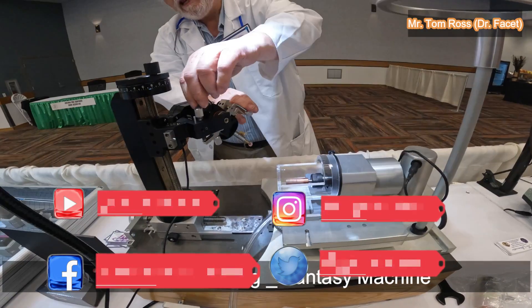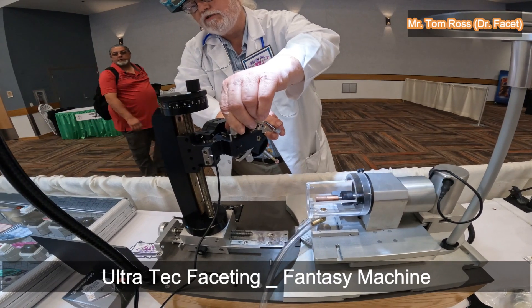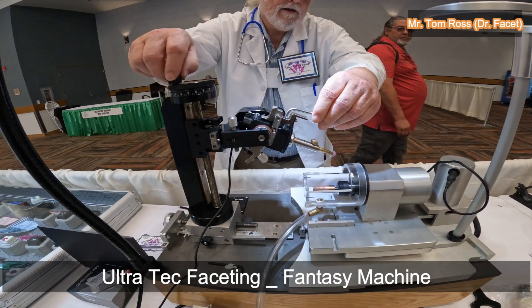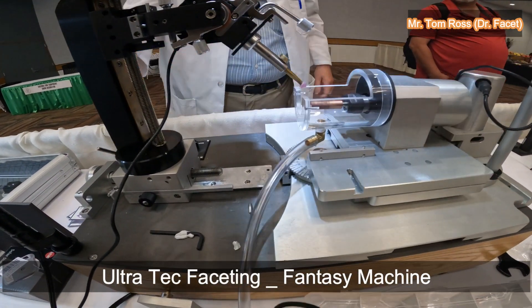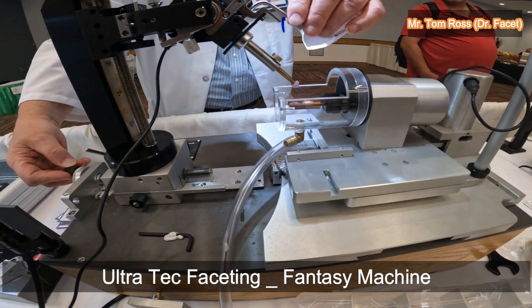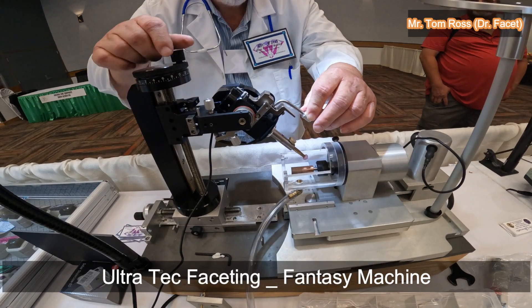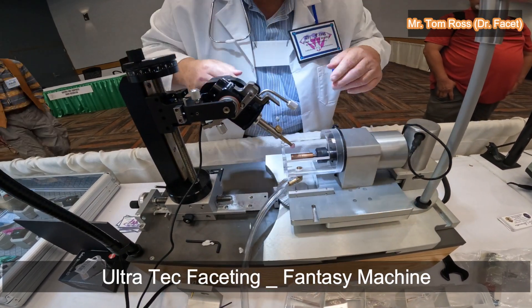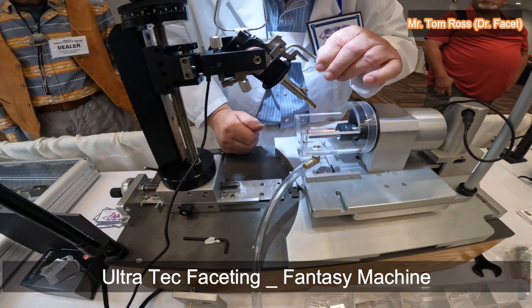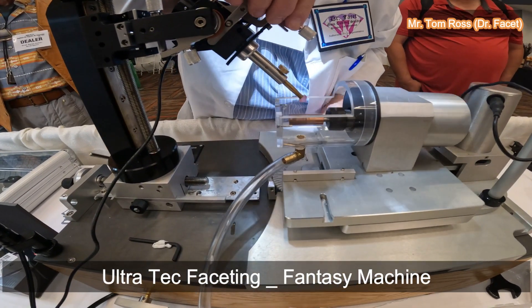I've locked it in at 44.18. I'm going to set it with this micro adjuster down to 44.0. Now you can see the stone is going to come off the end of the manual, so I have to move it in further — I'm going to turn this adjustment to slide the stone in. Now I'm going to lower it, and the stone is way behind the cutter now. I'll push the cutter back so it falls in the middle of the facet on the stone.